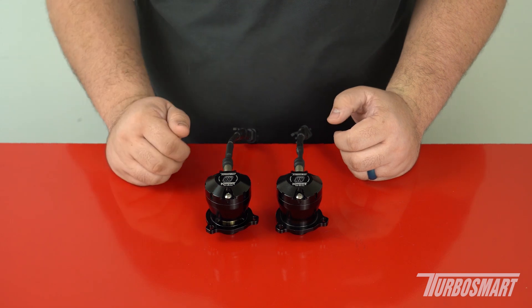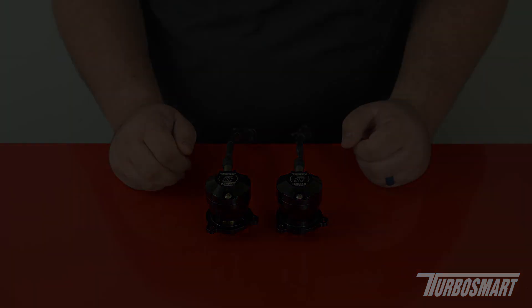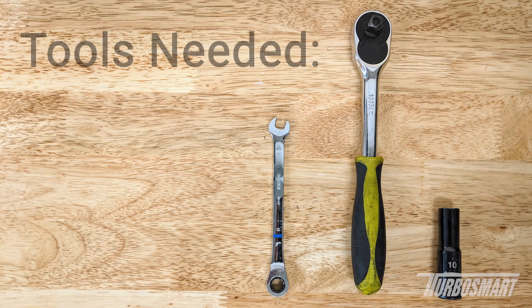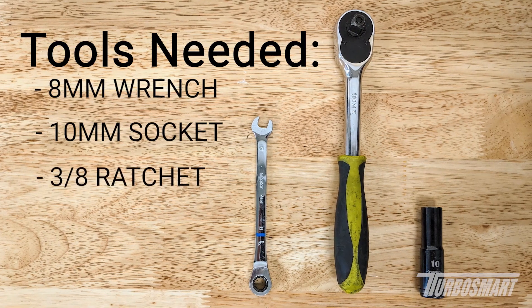Let's go ahead and move on to the installation. Today we're going to be installing the dual-port option onto a Jeep JL. The tools needed for the job are an 8mm wrench as well as a 10mm socket and ratchet.